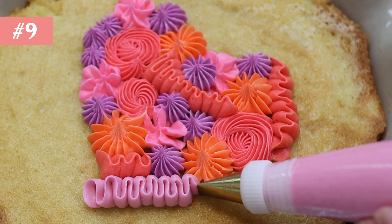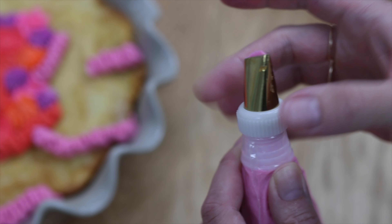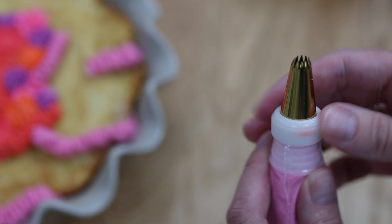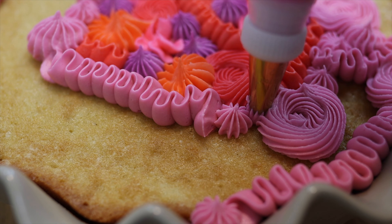If you're piping a design with multiple piping tips, couplers are a huge time saver. As you finish with each piping tip, unscrew the coupler ring and take the piping tip off from the outside of the bag, then put another piping tip on, screw it on, and you're ready to pipe. This way you don't have to prepare lots of piping bags with lots of piping tips.